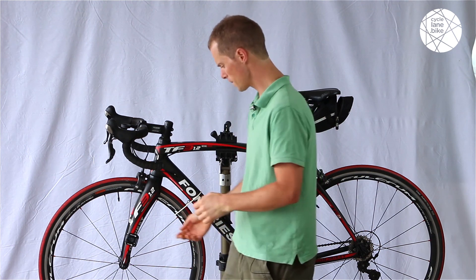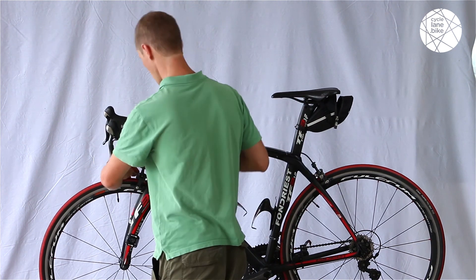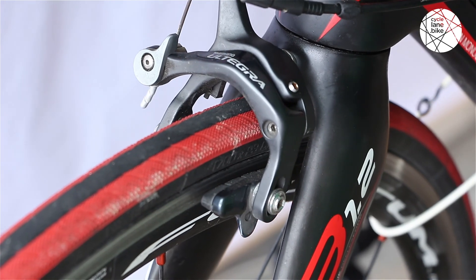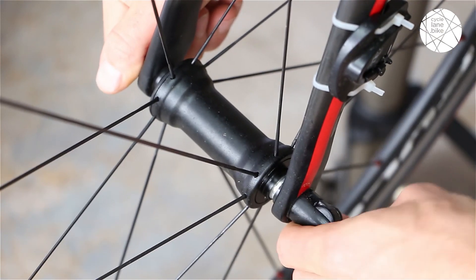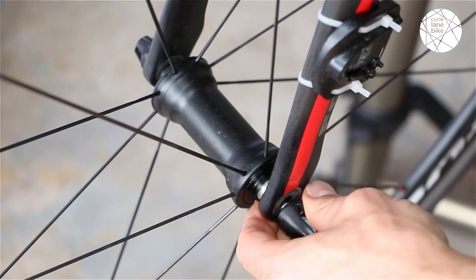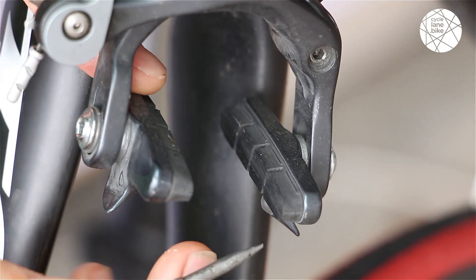The first thing you're going to do is remove your front wheel. Open up your brake calipers using the little quick release lever and then pull out the front wheel. This will expose the brake pads themselves.